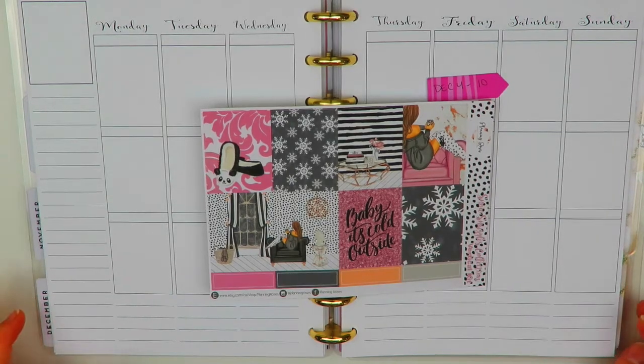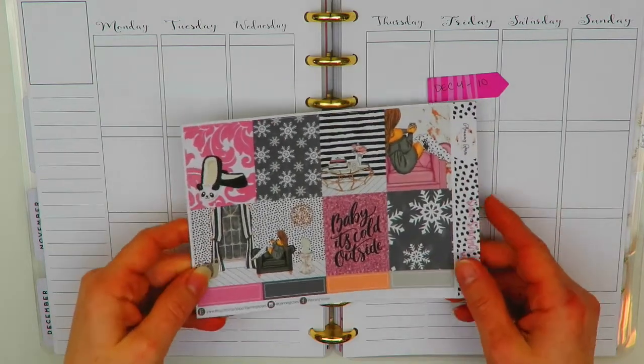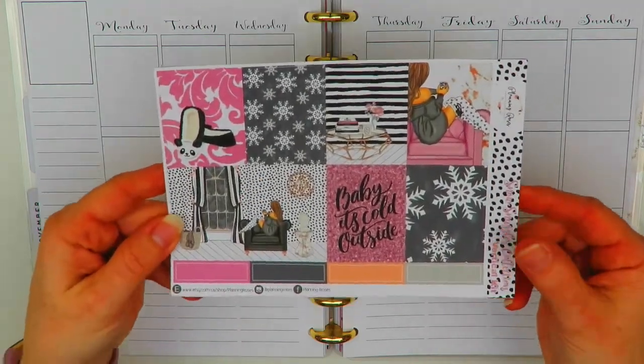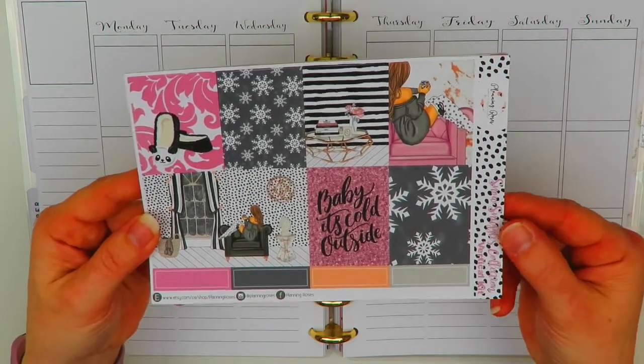Hi there, this is Dina and welcome back to my channel. Today I'm going to be filming in my Happy Planner for the week of December 4th through December 10th. This week I'm going to be using a kit by Planning Roses and this kit is called the Snow Snuggles Collection.